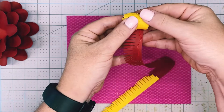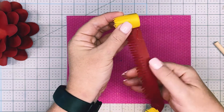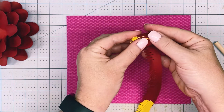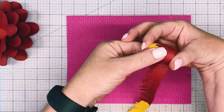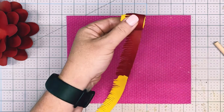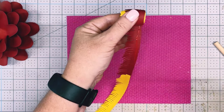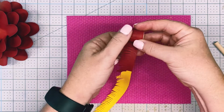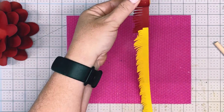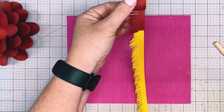Now it changes to the smaller size, but you're still going to keep it aligned at the bottom so everything's lined up. Add glue periodically to keep it in place and hold it there. We're almost at the end — just keep rolling and adding your glue.